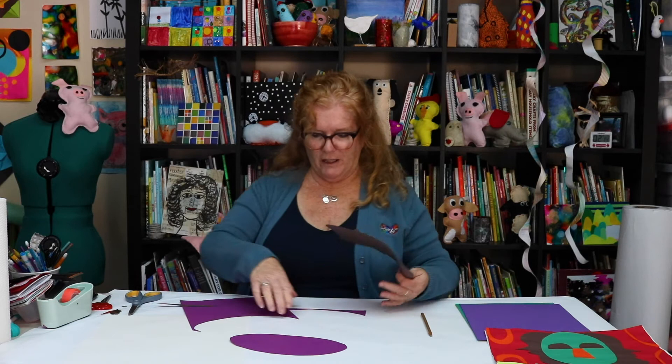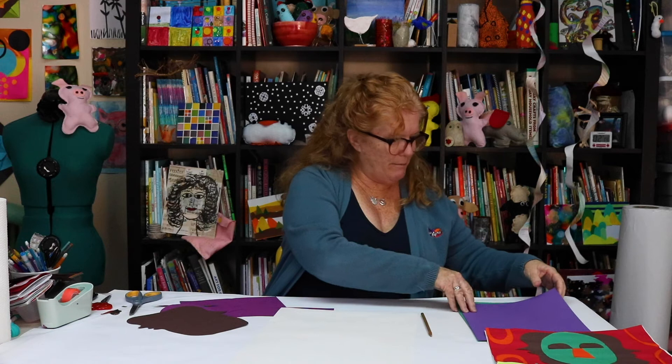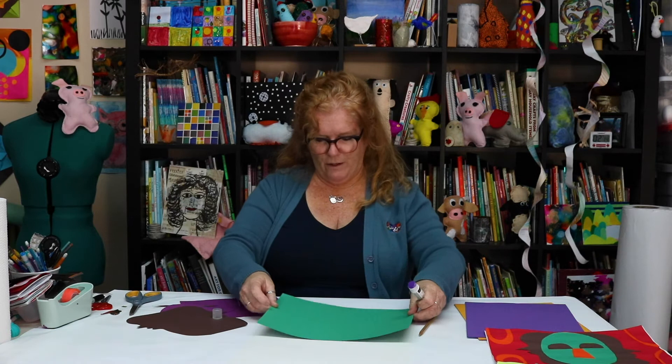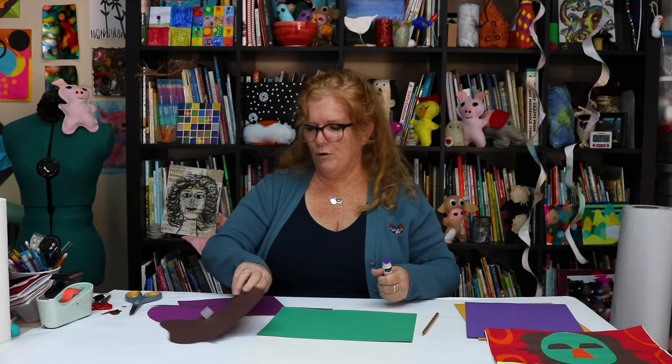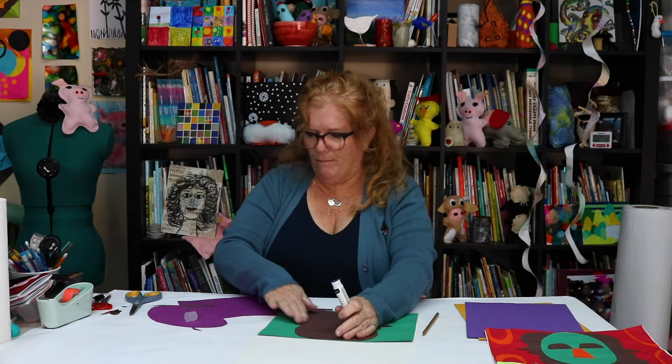I'm starting with a piece of 12 by 18 paper and I'm going to add some background color. I think I want green as the background, and I'm going to use a glue stick — you could use regular glue if you wanted. I'll glue the green on, flip it over, and put it at the top. Then I can add my profiles and glue the purple mask piece to the center.